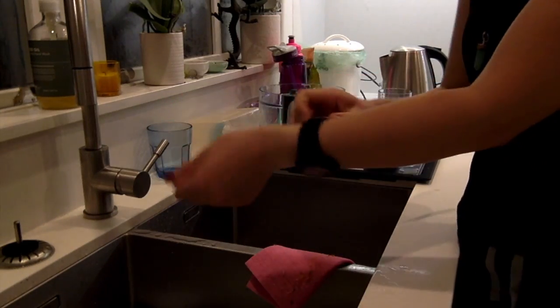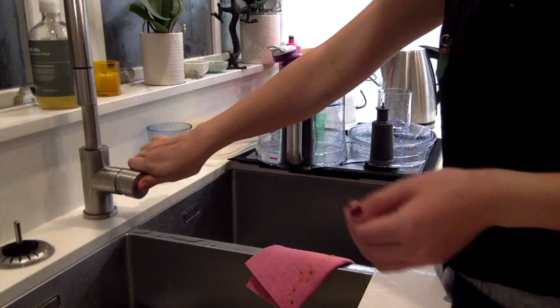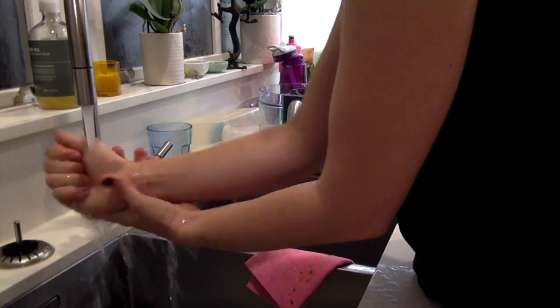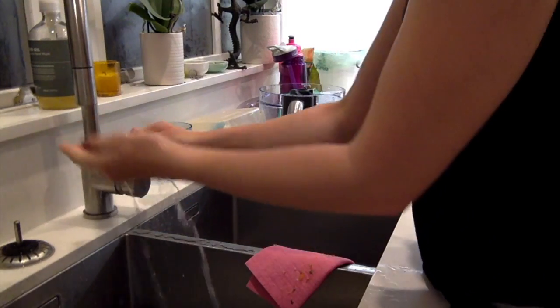I took off my watch because it can get in the way. I do often wash my watch, by the way. So I turn on the water, just get them nice and wet.